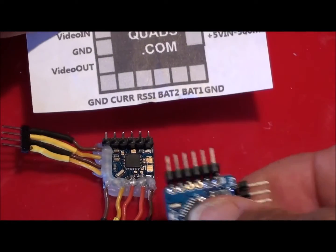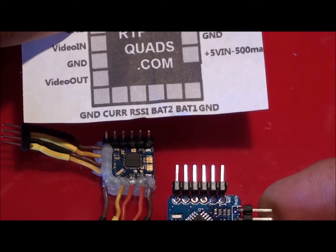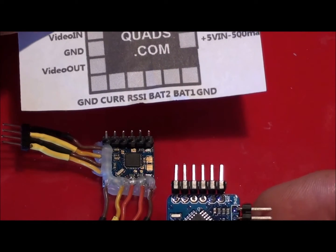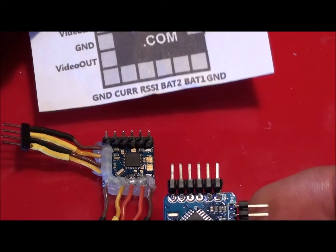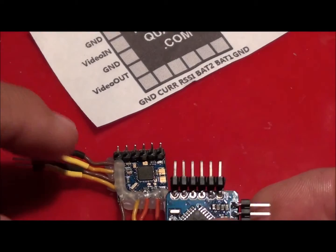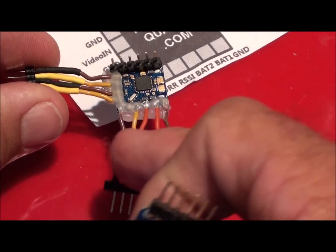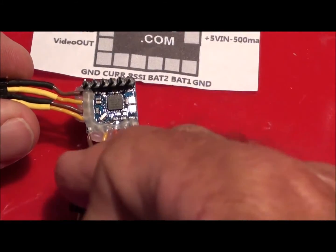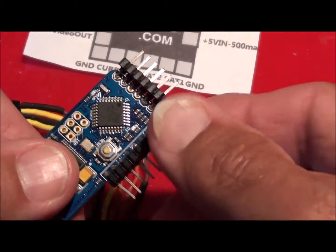These set of pins here are the same for your FTDI for programming it with your computer, and they also double to connect onto your board - we'll go through that in detail a little bit later. This set here is the video section, and this section here is for your battery and your RSSI.